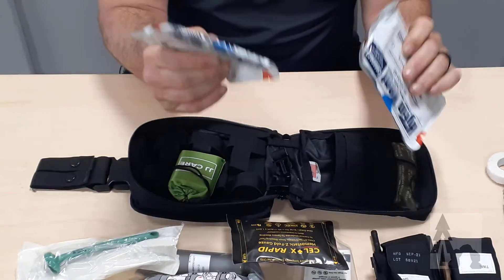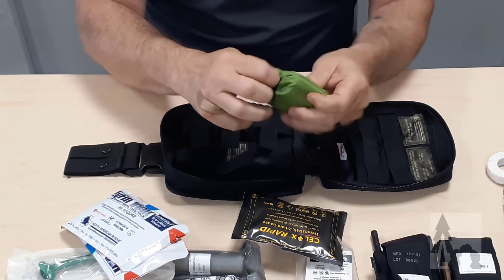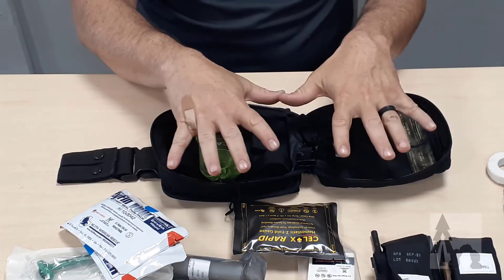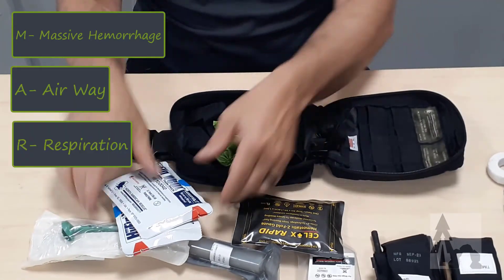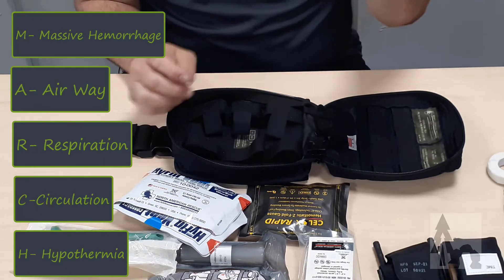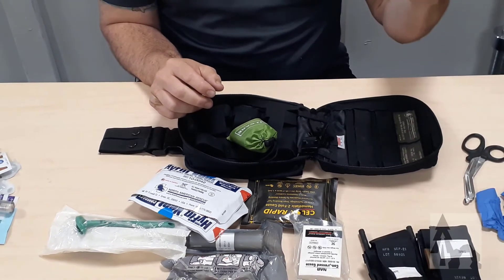I've got enough chest seals to cover entry and exit for two casualties. The only other thing I have here is a little folded-up mylar blanket to help prevent hypothermia. So this is my salt and needle kit for actual traumatic first aid — massive hemorrhaging, airway, respiration to keep the ventilation of the chest going, circulation, and hypothermia prevention. And then I've got the PPE, the trauma shears in case they're needed, and a little bit of extra tape that could come in handy for a lot of different things.